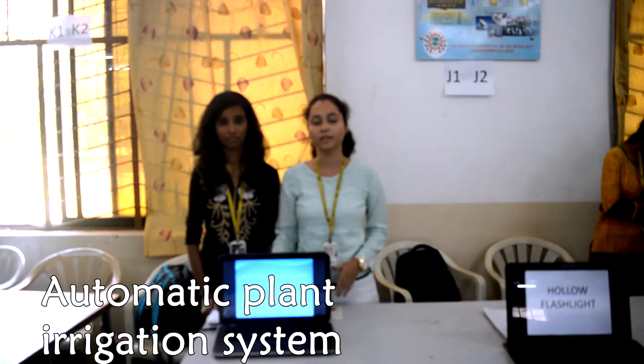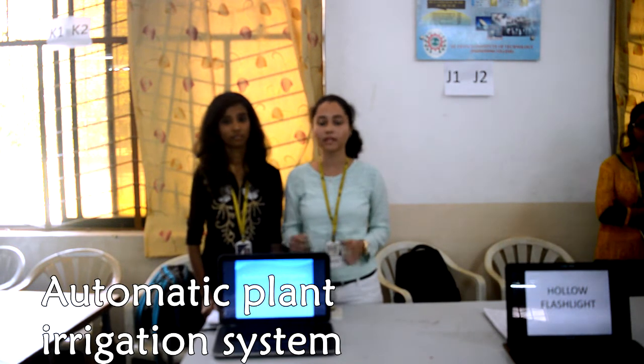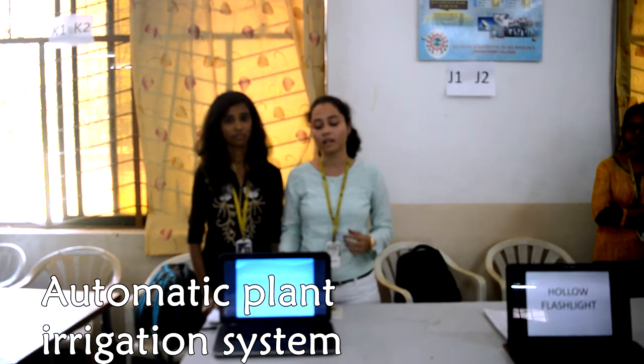This automatic plant irrigation system is advantageous for people who travel, because when unattended, plants don't get watered and they wither. To rectify this, we are providing an automatic water supply system for plants.